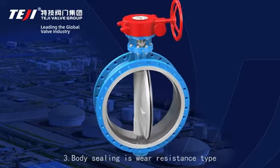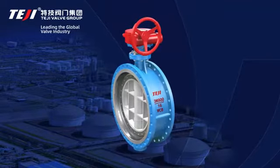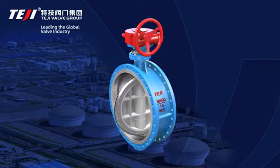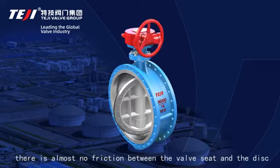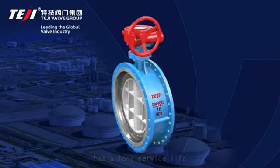Feature 3: Body sealing is a wear-resistance type made of cobalt-based hard alloy. Feature 4: Adopting a triple eccentric structure, there is almost no friction between the valve seat and the disc, resulting in a long service life.